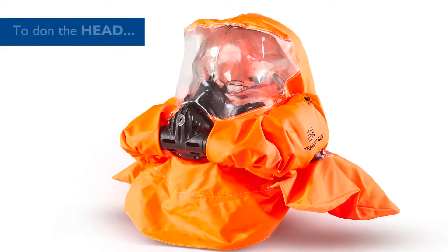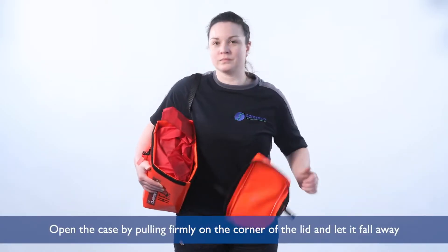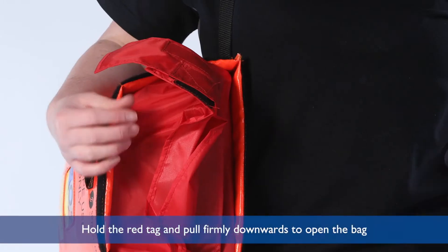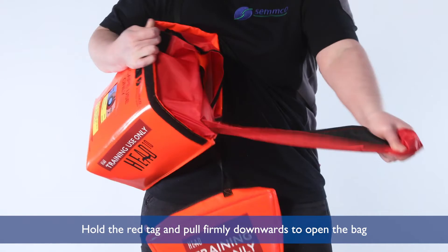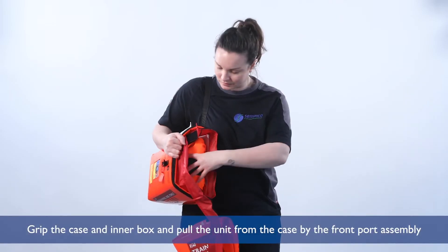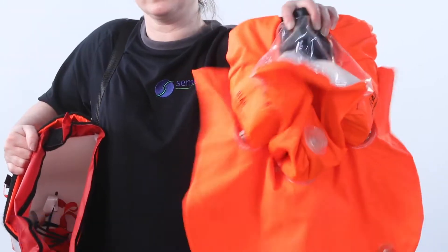To don the head, open the case by pulling firmly on the corner of the lid and let it fall away. Hold the red tag and pull firmly downwards to open the bag. Grip the case and inner box and pull the unit from the case by the front port assembly.